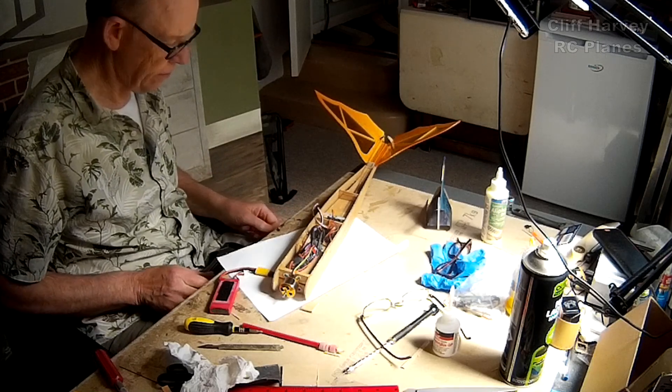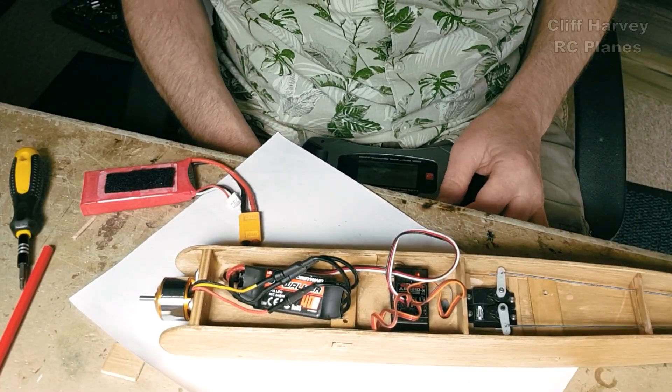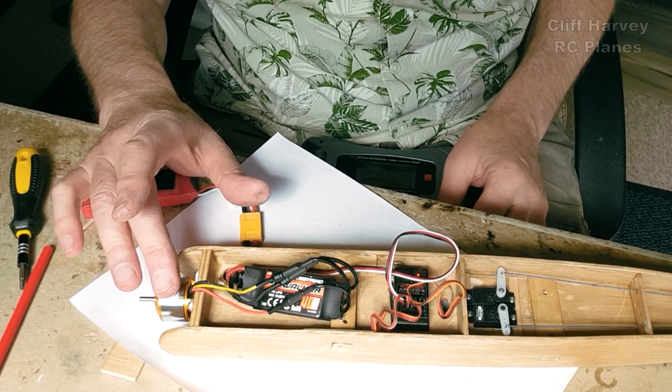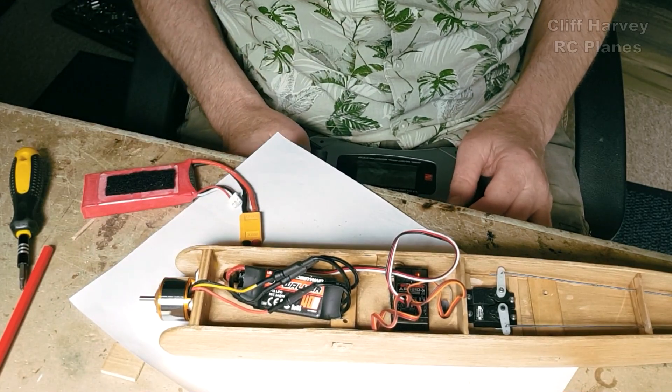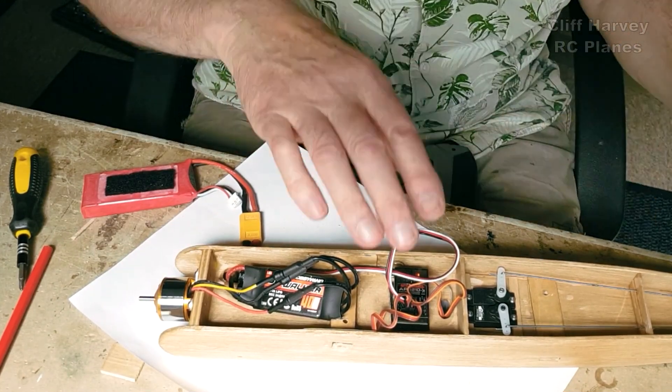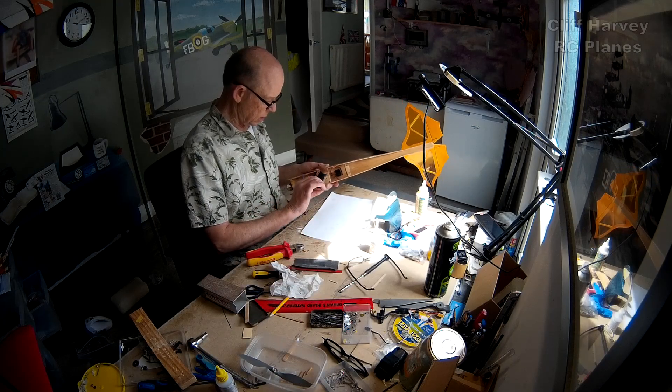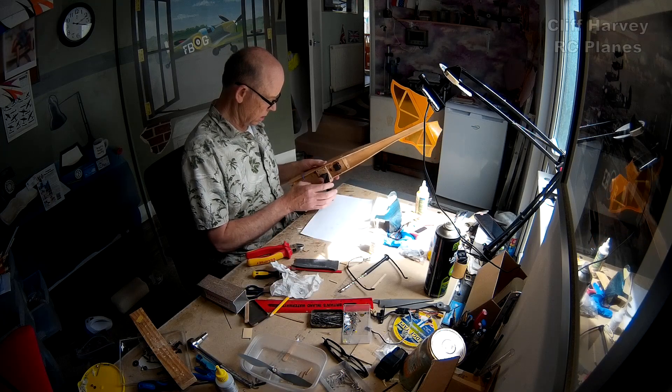Let's check the throw and do a quick blip of the motor. That's going the right way — good result. Legs fitted.